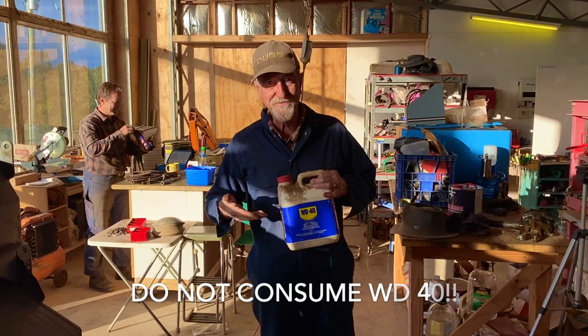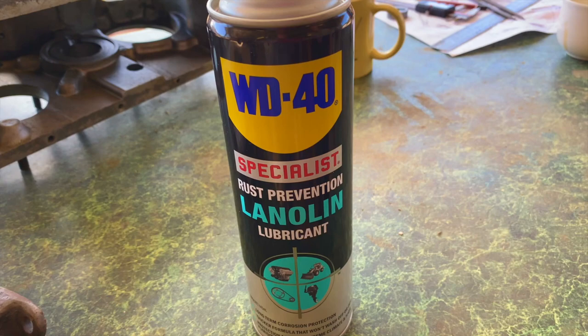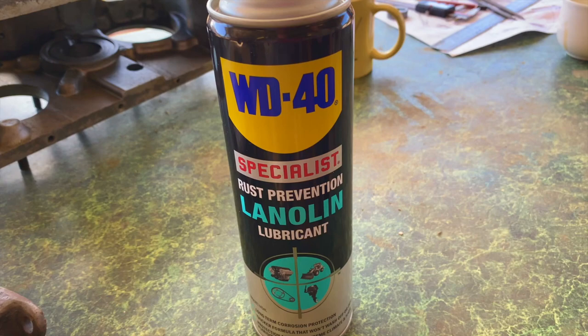WD-40 kills COVID-19! What is it, 19? It's COVID-90 - yeah, it's a new one, it's a mutation. We've got a nice new product from WD-40 - our non-sponsor, we've got nothing to do with them - but anyway, this one has lanolin in it. What do you think, Paul?